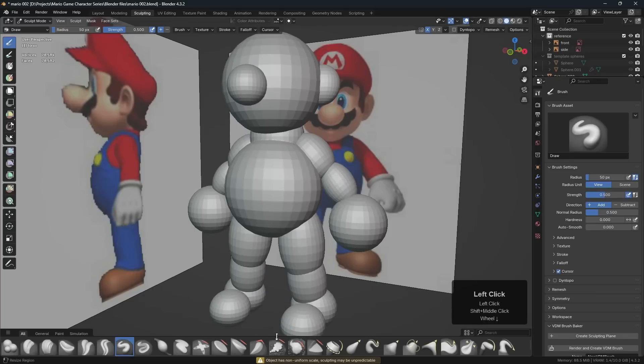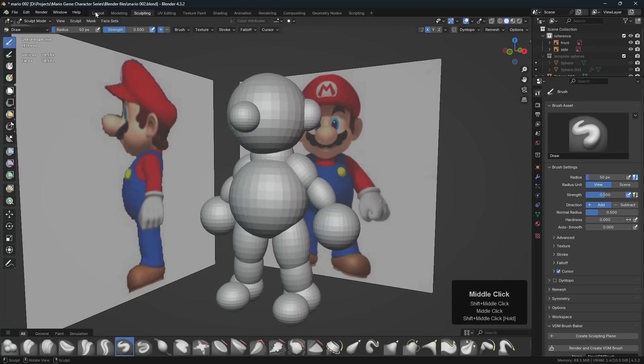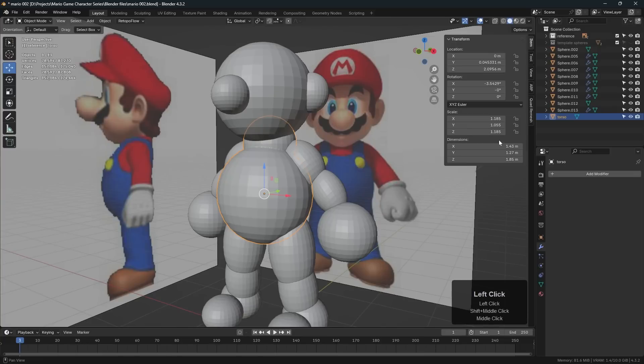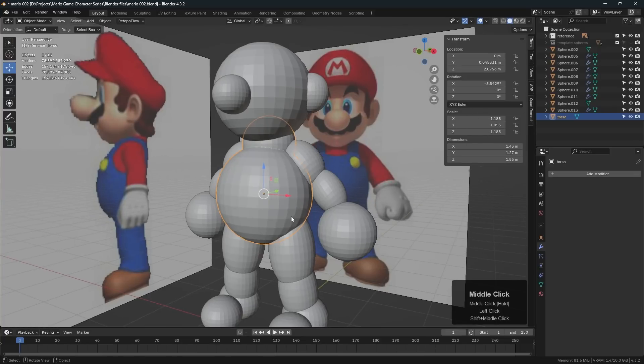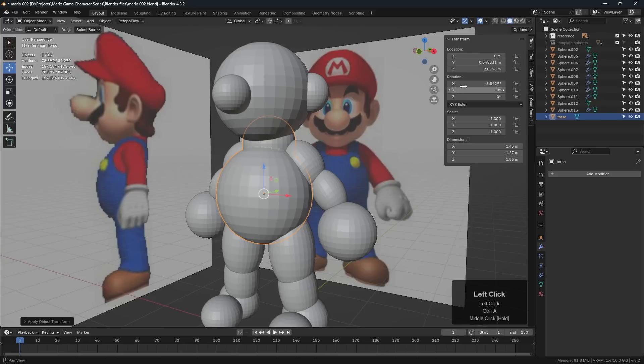Down at the bottom it says 'object has non-uniform scale, sculpting may be unpredictable.' That means we need to have uniform scale in our object to sculpt effectively. To do that we can press Ctrl+A and apply the scale. We also have rotation here — let's press Ctrl+A and apply the rotation.